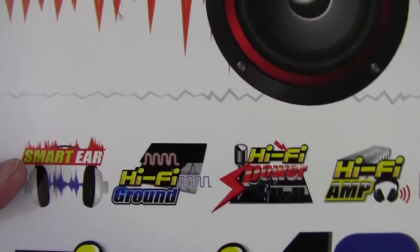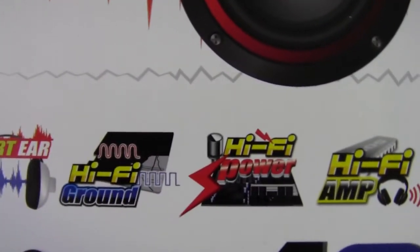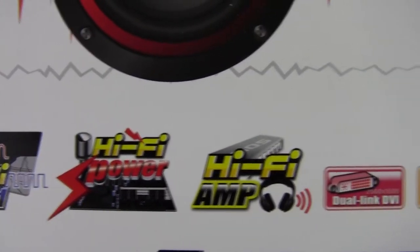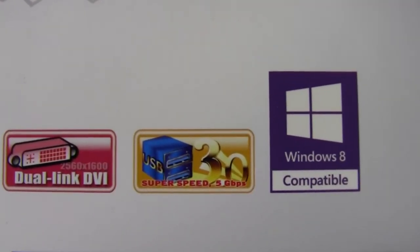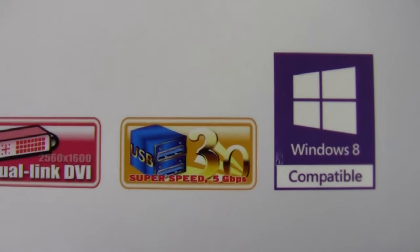We'll take a look at the front of the board here. Smart Ear, HiFi Ground, HiFi Power, HiFi Amp, Dual Link DVI, Super Speed USB 3.0, Windows 8 Compatible.